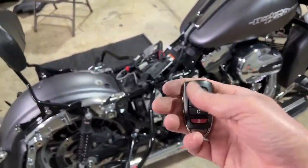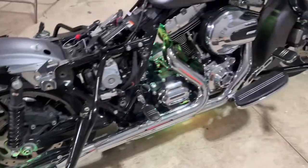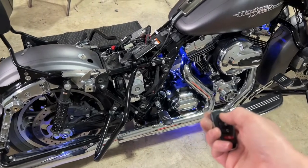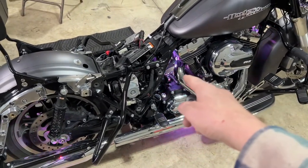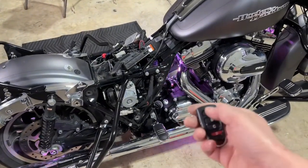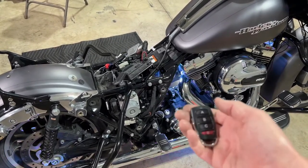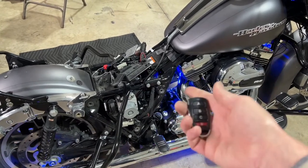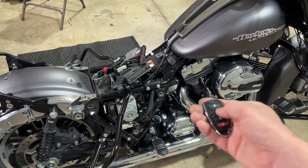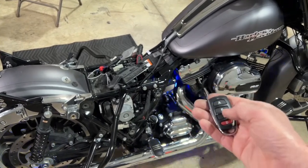The red button on the remote turns them on — watch, the lights turn on and everything's lit up. Button A changes the colors so you can cycle through all the different colors — now they're blue. The lights aren't flickering in real time; that's just the LEDs flickering in the camera. Button B changes the current color to a flashing mode, and button C changes it to a gradient mode.